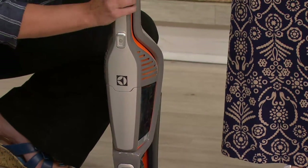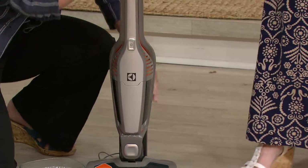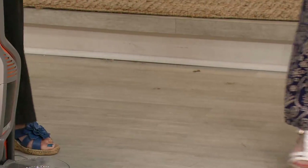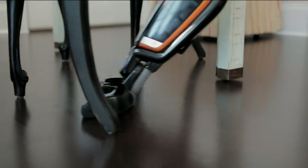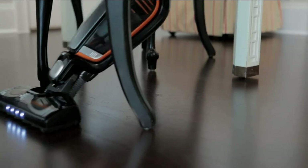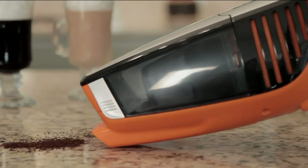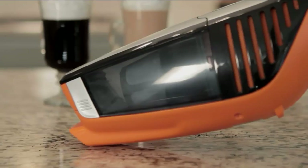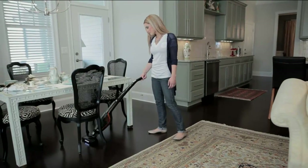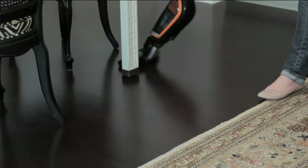It's really such a nice tool. When you want to use the handheld, you just pop it off and go to work above the floor. We can move to the couch behind us to see how that works. Another thing I love about the handheld is you don't have to hold the button down — you just turn it on and let it go. It also has a couple of different speeds.